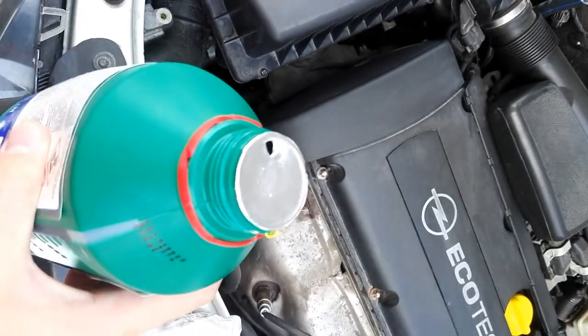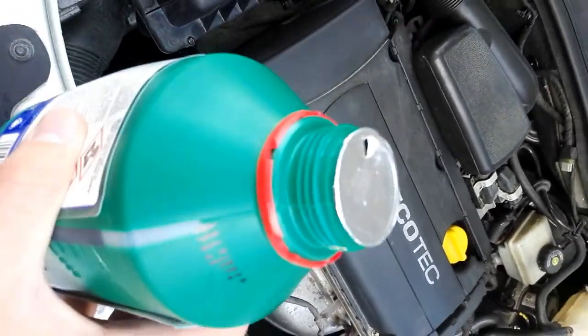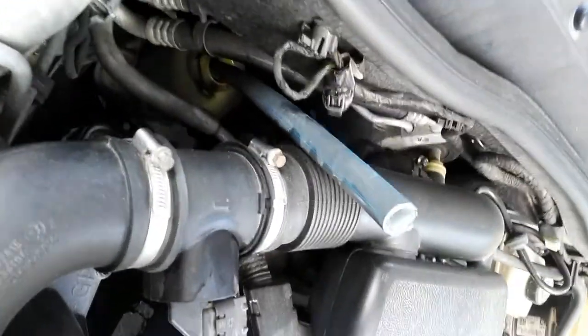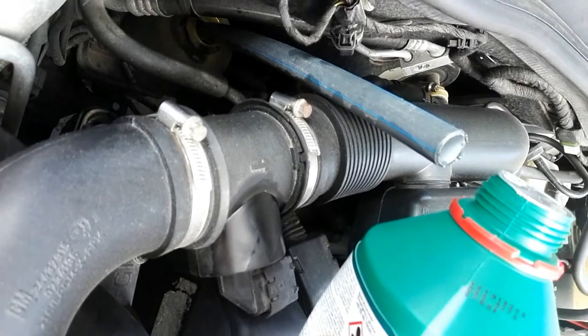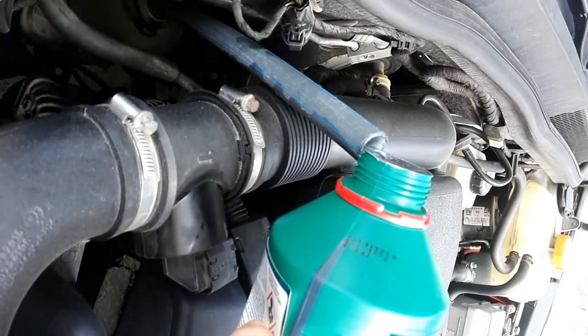I made a little hole in the cap of the plastic bottle of the hydraulic fluid, and I fixed the tube like this. And as I can show you, I can add some fluid in this way.